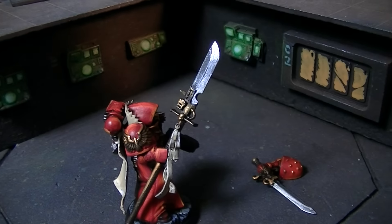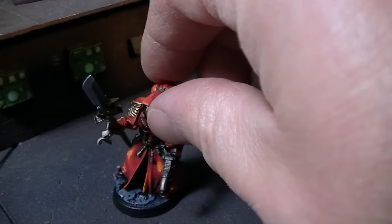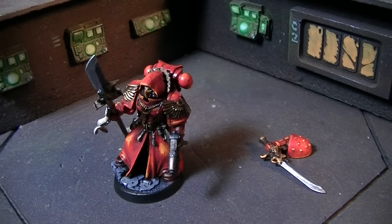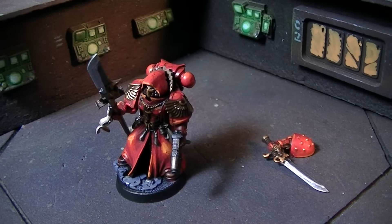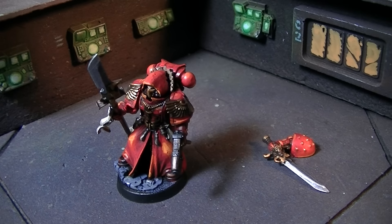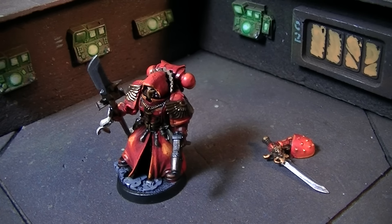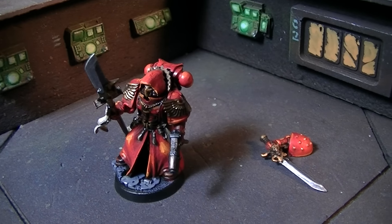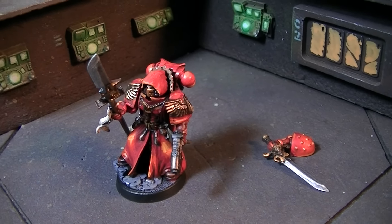Or you can have a force halberd. I just wanted to show you a little bit of magnetization and a cool unique piece. Magnetization is a hugely strong suit of Blue Table Painting — we order magnets by the thousands and can do whole armies magnetized. Thanks for tuning in, and I hope you got your inspiration for the day.